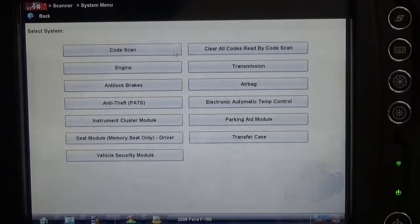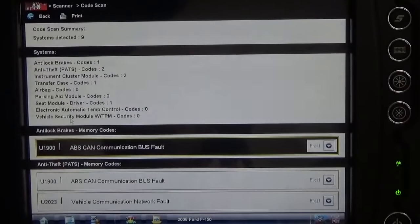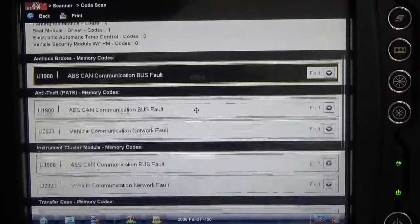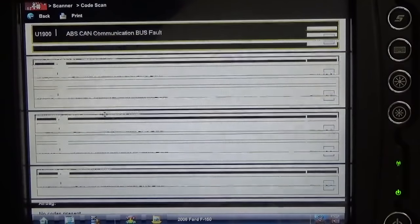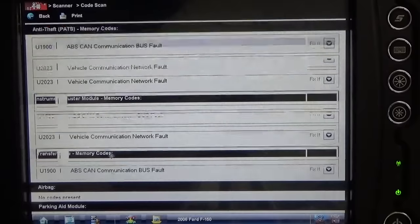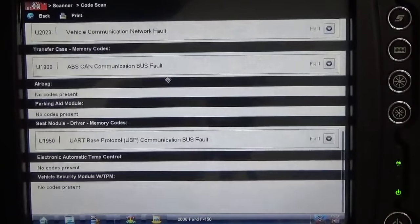I've got the vehicle information entered, so let's do a code scan and see what comes up. Maybe it gives us a clue, or maybe we go right to the starter circuit. I doubt that though, because the shop that dropped it off said they tried to jump the starter with the key on and got no response. So I doubt it's something in the starter circuit. And — oh gosh — solar pads module bus fault. Looks like we've got a repetitious U1900 code: high-speed CAN bus fault, bus fault, bus fault.